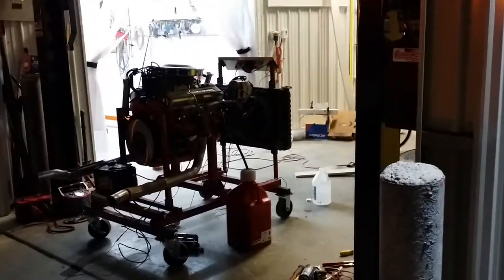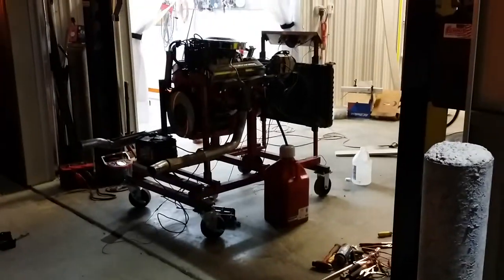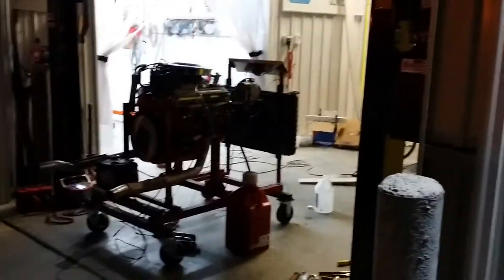We're running 112 race octane gas right now. Rotella oil and we added a zinc additive as well.